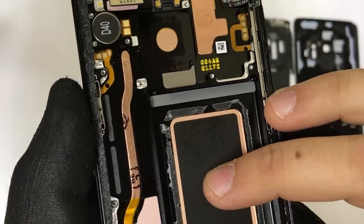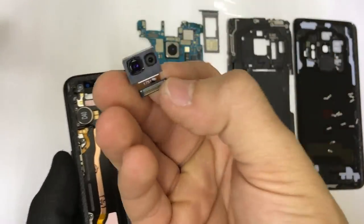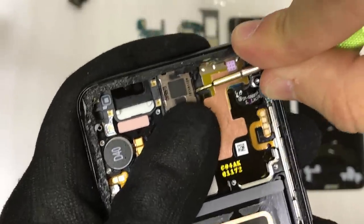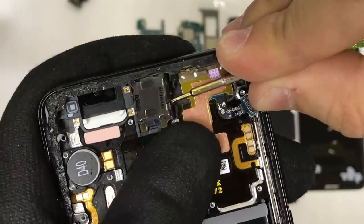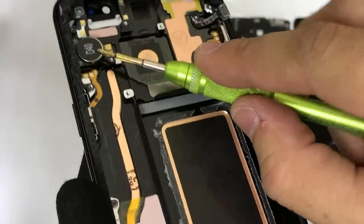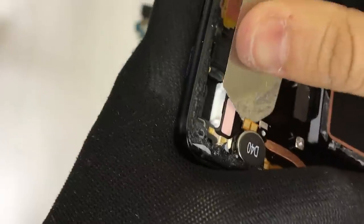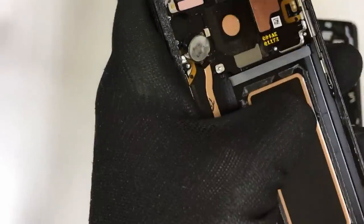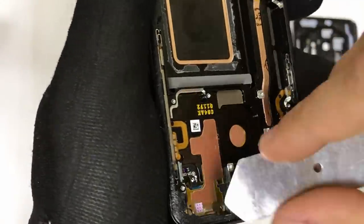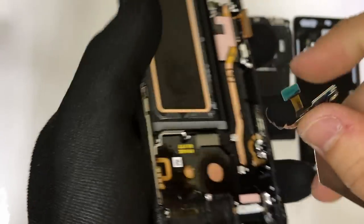Now let's go ahead and begin removing all of the small parts left on the frame. Let's remove the front camera assembly — there's your front selfie camera. Let's go ahead and remove the ear speaker by prying up on it to release the adhesive and pulling it out. Next up is the vibrator motor — we're going to need a thin, solid prying tool to get under it to pry up and release it. One more thing to remove is the bracket up here for the proximity sensor, and it comes off fairly easily.